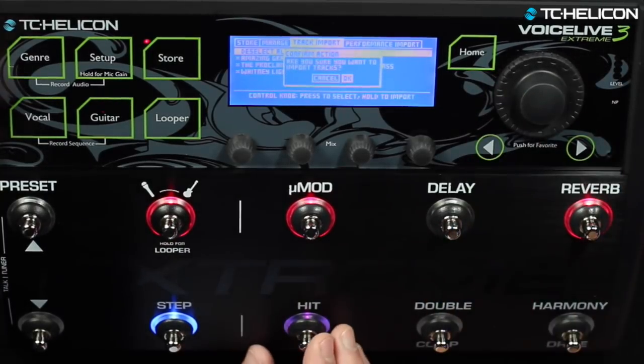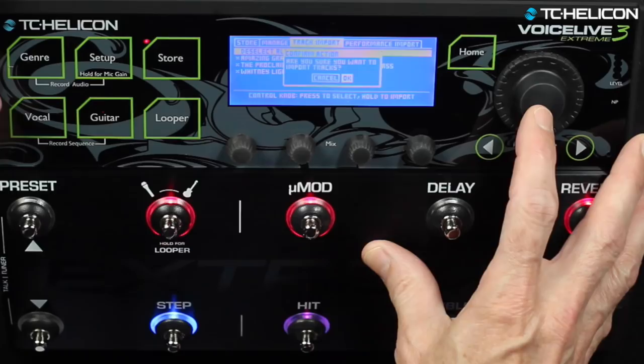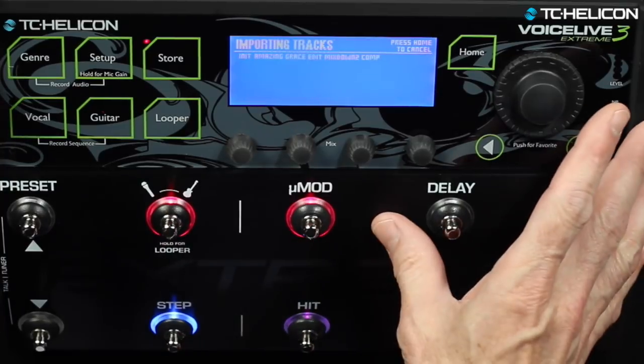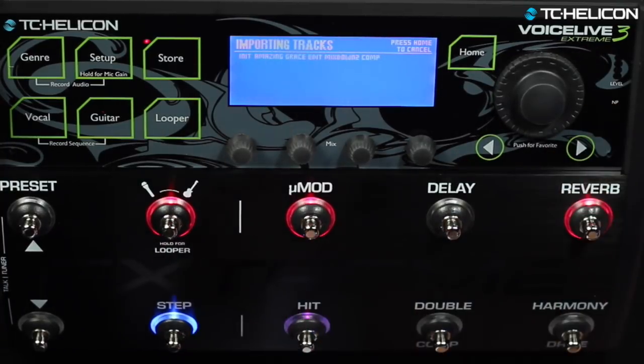You get a confirmation prompt asking if you're sure, and then it starts counting down. Now we'll wait for a little bit and it'll give us a progress indicator. It's going to write the files from the USB key onto the onboard memory. To give you an idea of time, it takes a couple of minutes per track because we're doing some conversions. So if you've got 40 tracks coming in, you can safely go have a coffee. MP3s take a little bit longer.